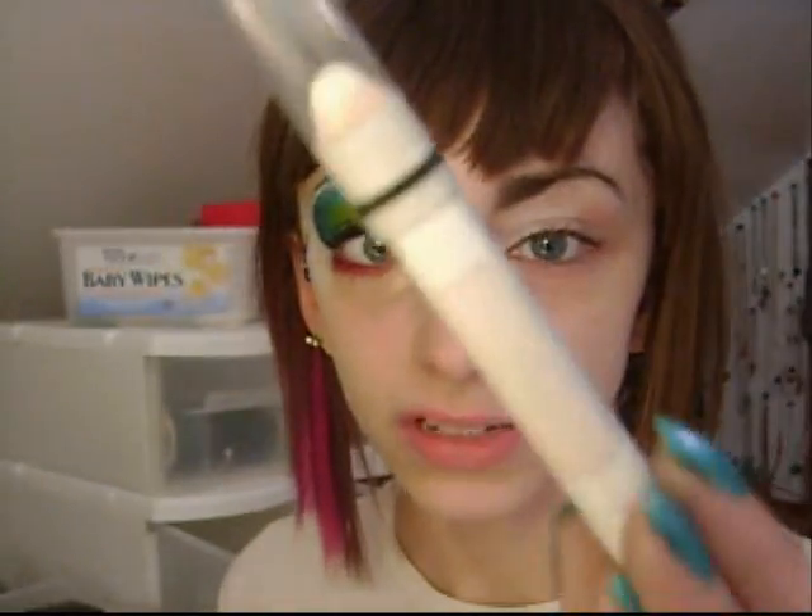Alrighty, so I started out with my shadow insurance, and I put my NYX jumbo pencil in Milk on the inner half — I actually did a quarter on this eye, but it just came out more on this eye, so whatever. I just want you guys to see the mess I have going on here. Like, do you see this? I don't even know what's happening — it's a mess over here, so excuse me if I can't find anything.